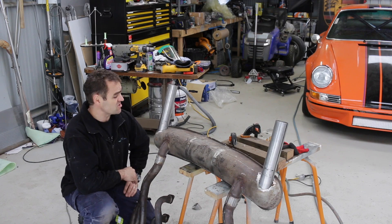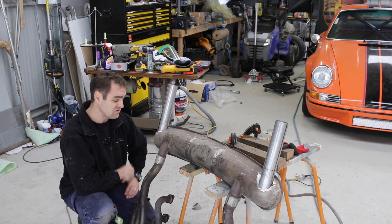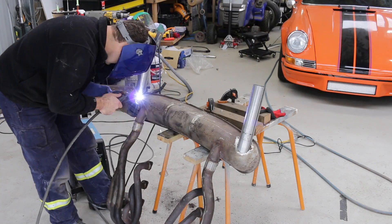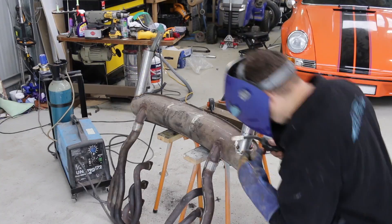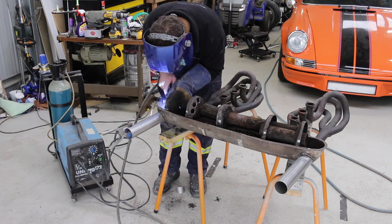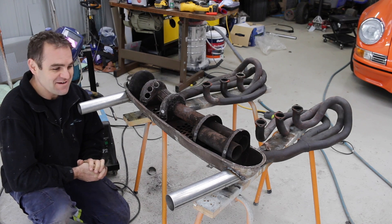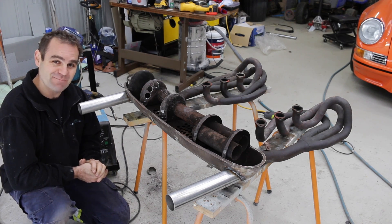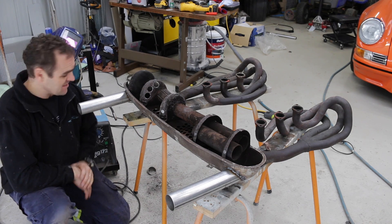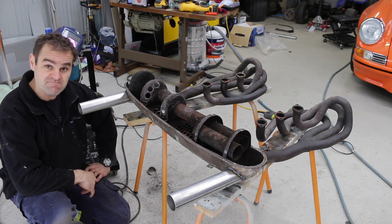Both exhaust tips are tacked into place and they're looking pretty good. I'm pretty happy with how it's all turned out. Now all I have to do is finish welding them all in. The top half and bottom half are ready to be mated up, so let's give that a go.